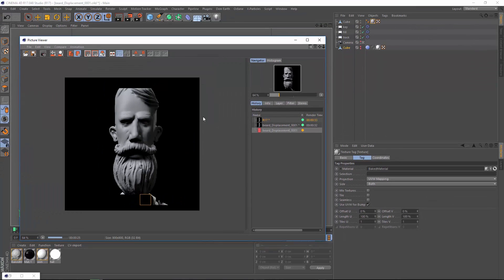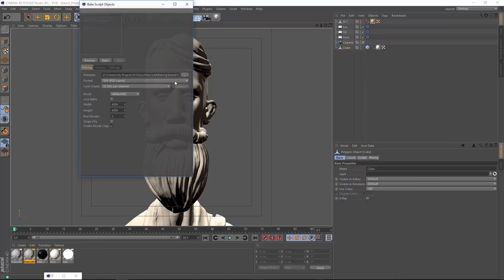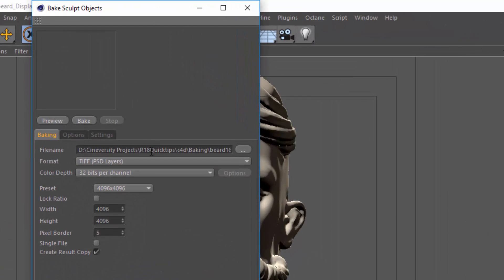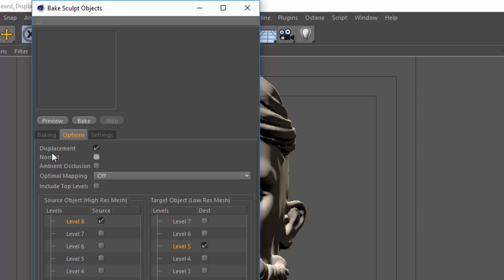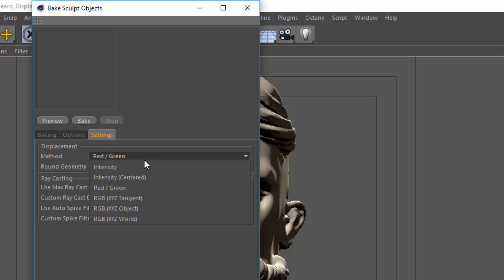Let's jump into Release 18 and see how it performs with this same sculpt. We're going to bake the sculpt the exact same way — the process hasn't changed at all. I've changed the file name to beard18 and again we're rendering a 4K file, baking displacement from level 8 down to level 5 using the red-green displacement method. One of the reasons I chose red-green is that it supports the new raycasting method of baking, which is one of the primary enhancements to the algorithm. Raycasting is supported if you're using intensity, intensity centered, or red-green.